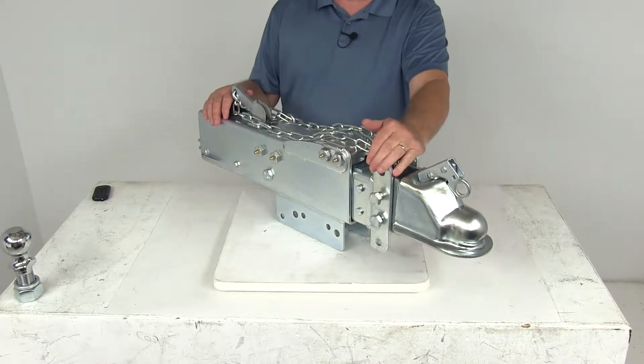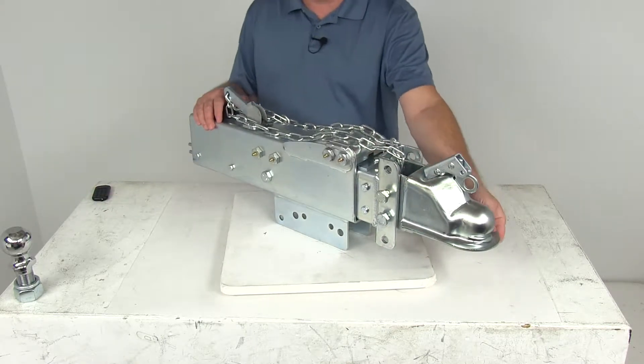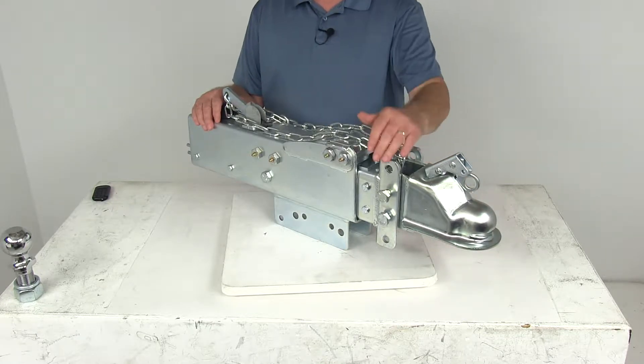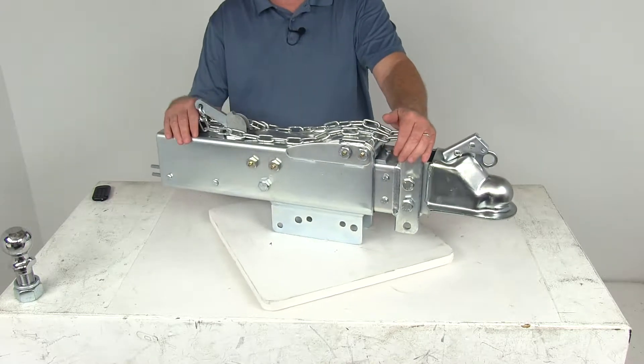Today we're going to take a look at the Titan Hydraulic Drum Brake Actuator. It fits a 2 and 5/16ths hitch ball, has a three position channel, a 14,000 pound weight capacity, and a zinc finish.